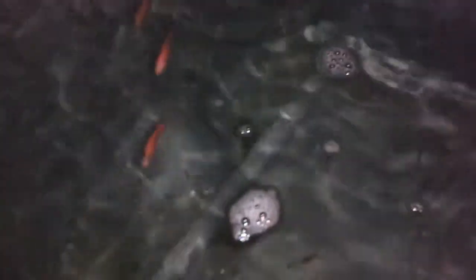All right guys, so I finally got the fingerlings. The place is dark so you might not be able to see anything, but you should be able to see them there. It's red tilapia, about 40 fingerlings, and we want to overstock the tank — I assume 40 would be okay for me to handle.